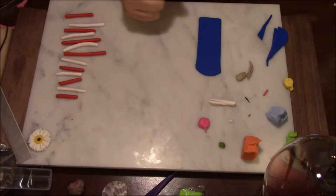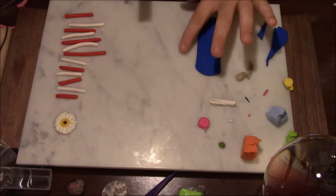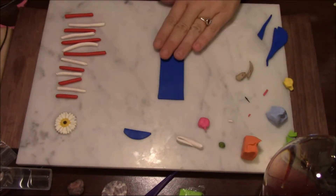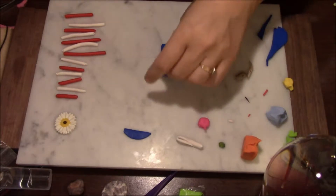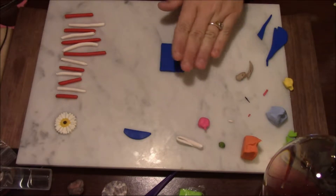Hi guys and welcome back to my channel! Today I am super excited because I had an idea — I am going to make an American flag. I've already rolled out the clay on the thickest setting.